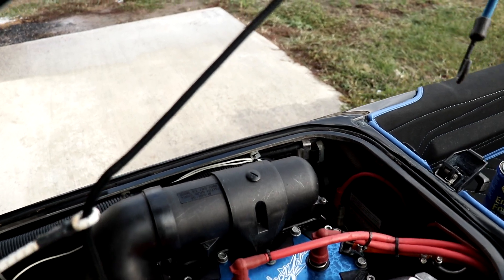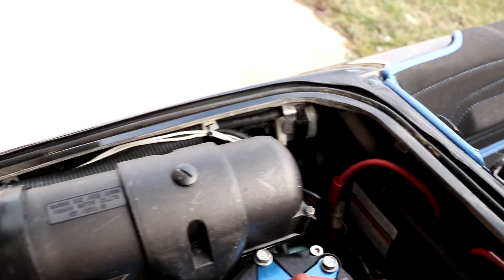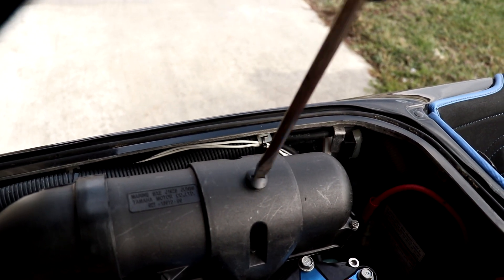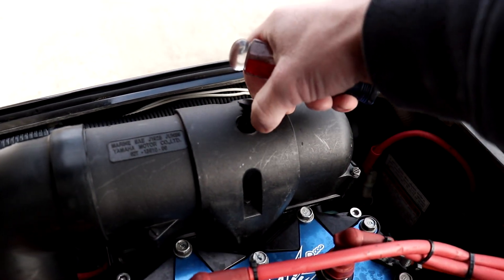So as the engine is running, I'm gonna spray this fogging oil into the intake through this hole here. And that should fog up the cylinders and prevent it from rusting.